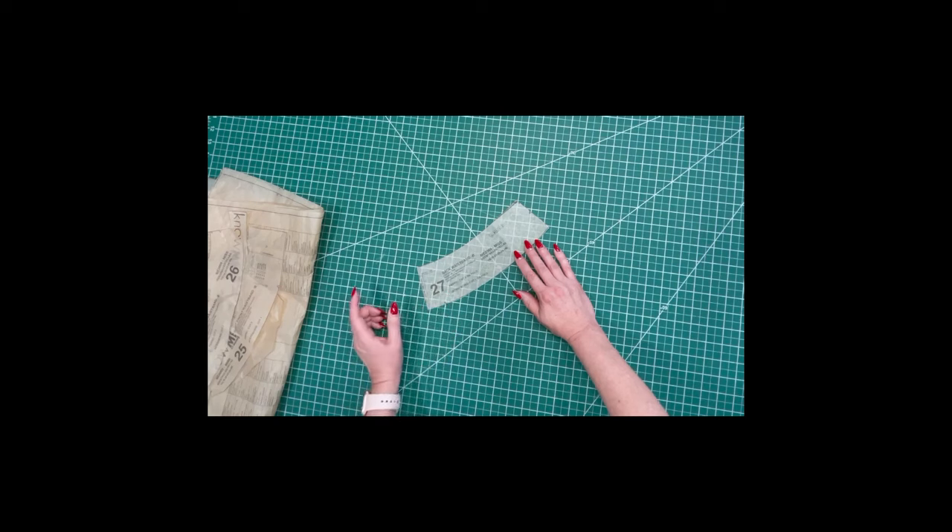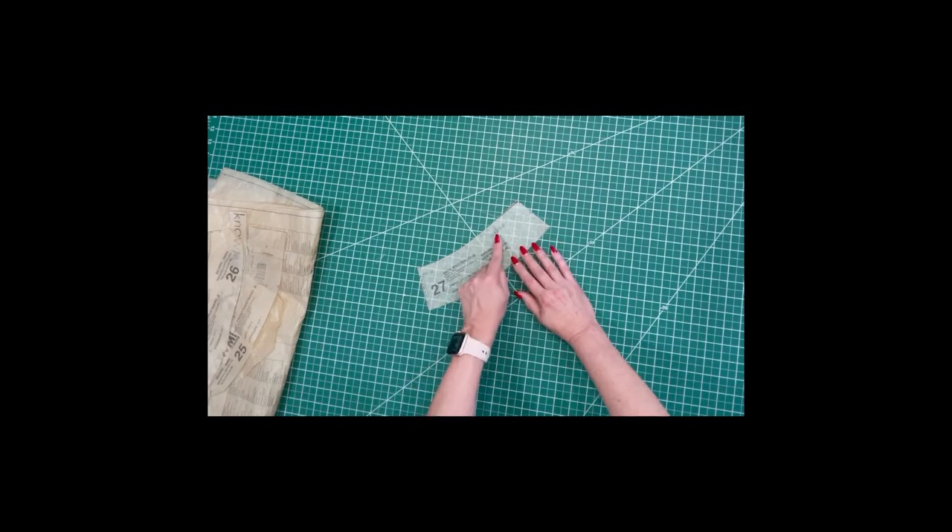Also, please be sure to cut all your notches on all these pieces, as well as making sure to transfer any large or small dots located on each piece.